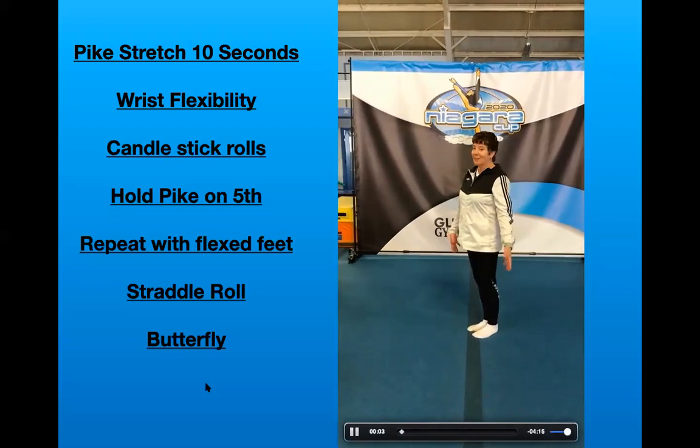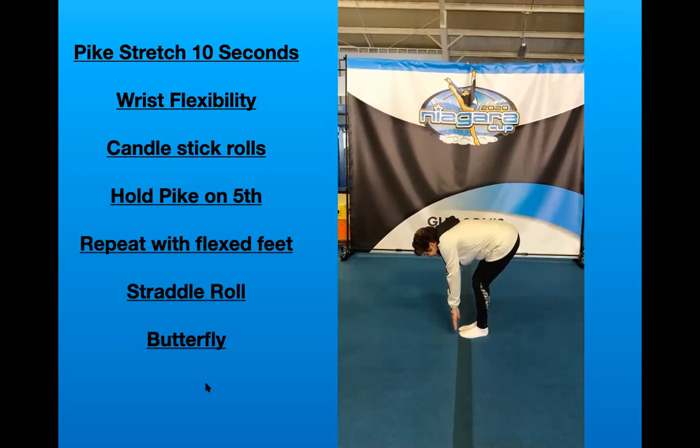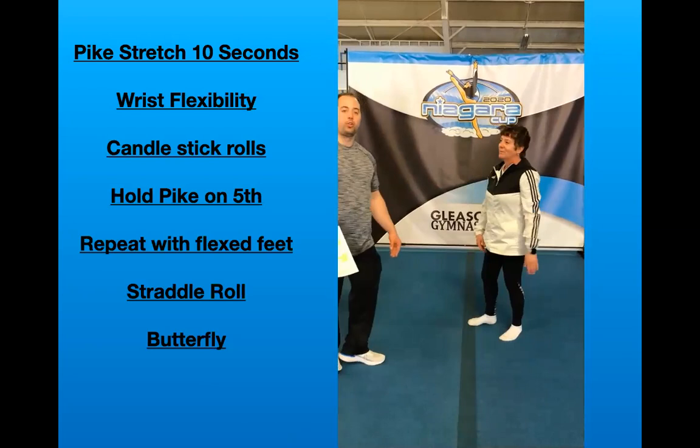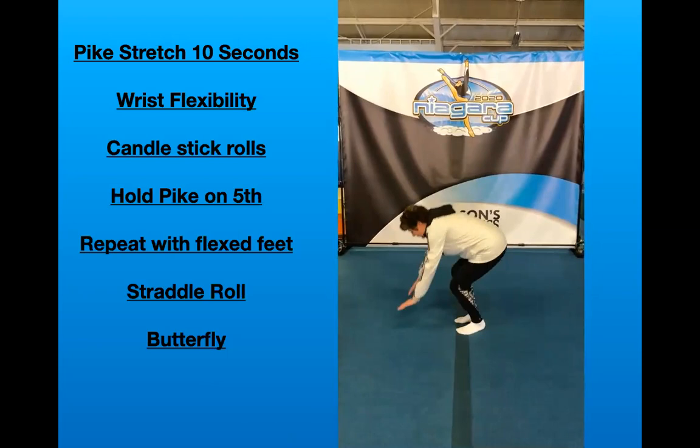Pike stretch is next. I'm a little unflexible, so my knees will be a little bit bent, but you're going to try to straighten them as much as you can. Holding for ten seconds. Ready? One, two, three, four, five, six, seven, eight, nine, ten. Good. Remember also, girls, if you're super good at that stretch, you can try reaching behind your ankles. Only try that if you're able to reach all the way down on the floor though.